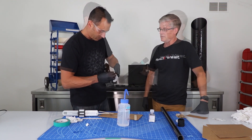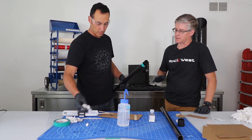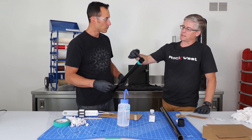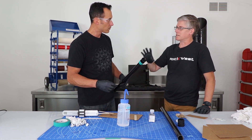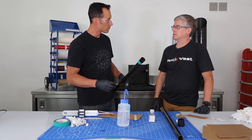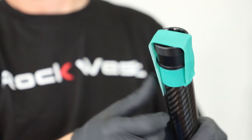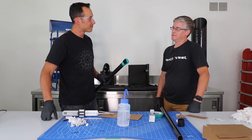Make sure you don't get any resin on the threads. Use a little more alcohol and clean up the top of the threads just in case. It's going to take a while to cure unless you apply heat, so just let it sit. You can put a piece of masking tape over the top to make sure it doesn't slide — or set it up right and that will also do the job. That part is bonded; we just have to wait for it to cure.